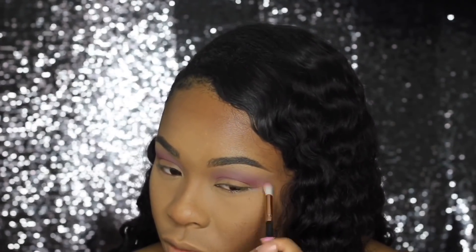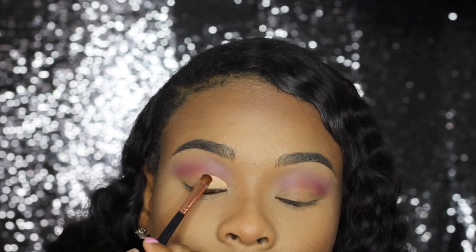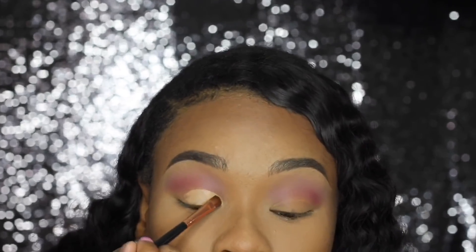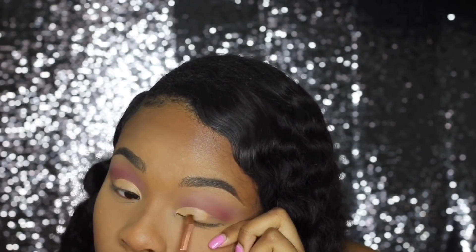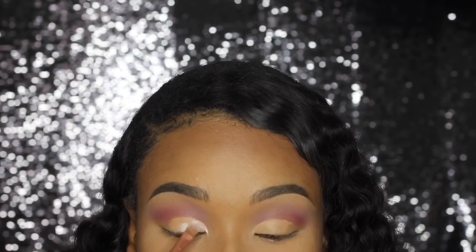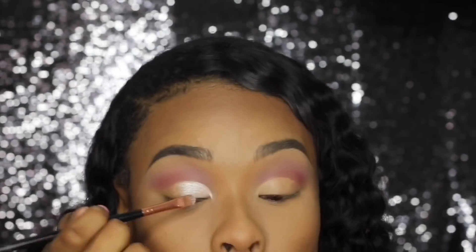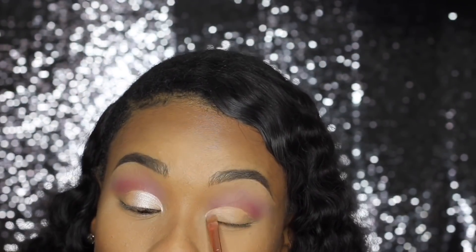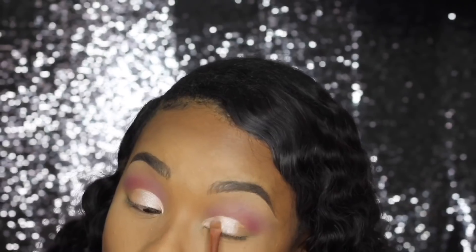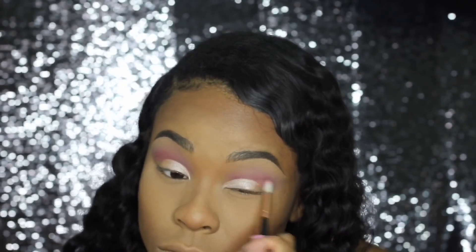I'm packing the Love Letter color into the crease, a lot lower than the first color. Now I'm going to cut my crease using the Shape Tape Concealer by Tarte — just cutting the crease, nothing too complicated. I'm cutting my crease a lot lower than I normally do. Then I'm taking a shimmery shade and putting it all over the concealer, just packing it on. I'm going back into Love Letter just to blend that out and make it stand out more in the crease.